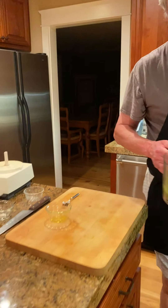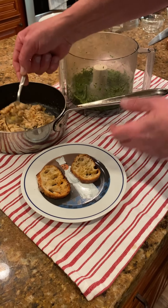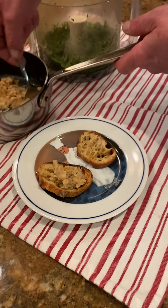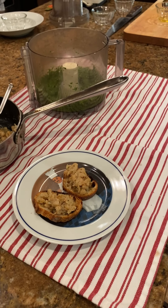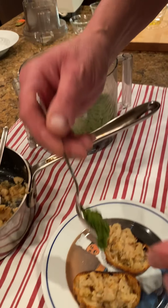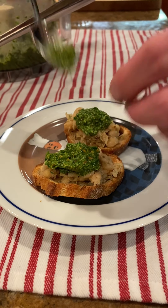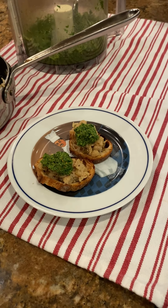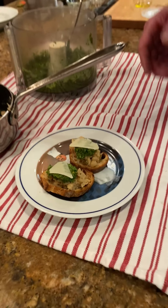Let's put this dish together. We've got the crostini — first things first, take a little bit of the white bean mixture. Clearly this recipe makes more than what you'll need for this evening, but it's a great hors d'oeuvre to have on hand. Don't be skimpy. You can put a little piece of Parmesan cheese on top as a garnish, just to kind of set it off. And there we go — that's the first starter, first course: the white bean crostini with the kale and pistachio pesto.